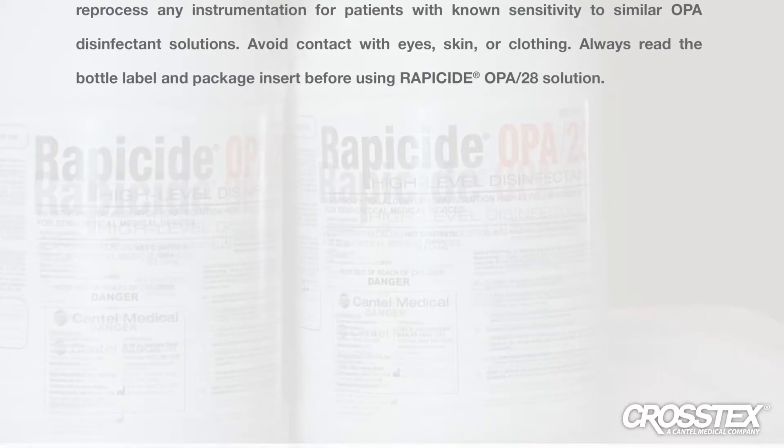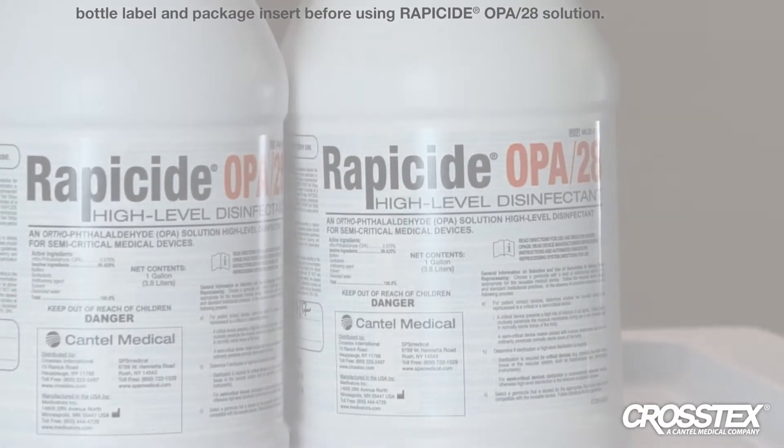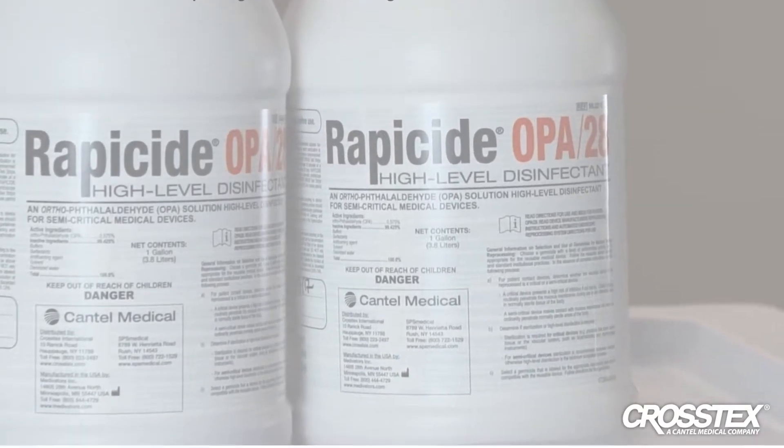Avoid contact with eyes, skin, or clothing. Always read the bottle label and package insert before using Rappaside OPA28 solution.